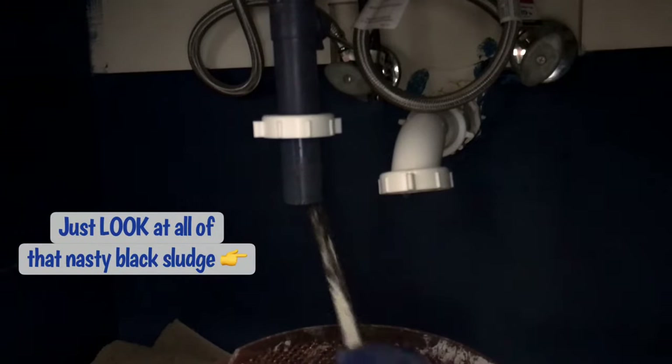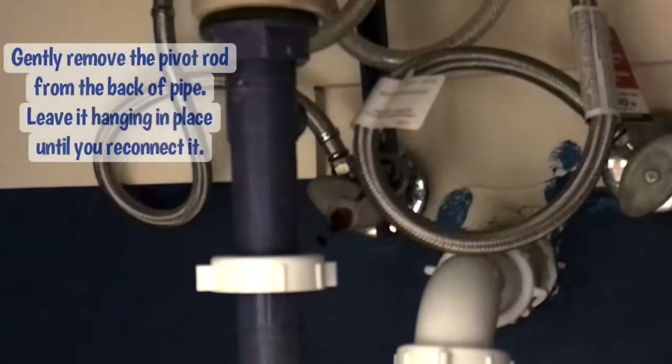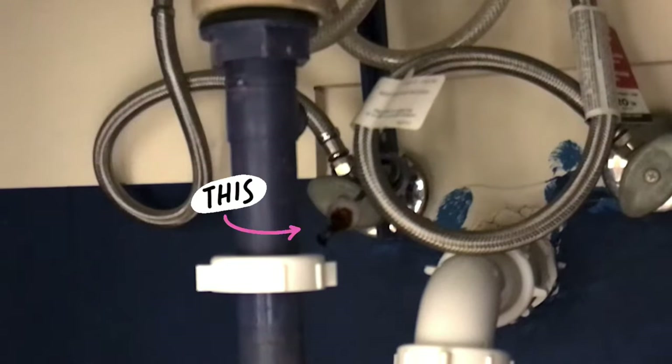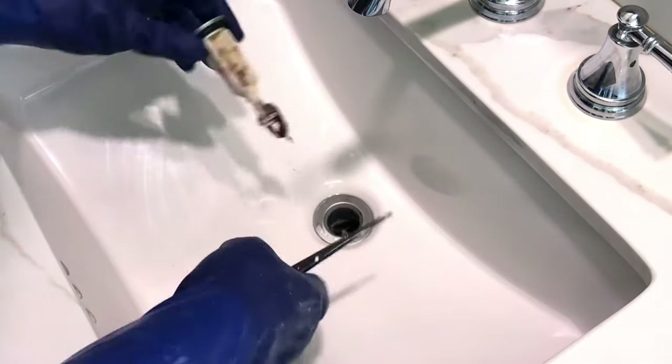Once I knew for sure the clog was in the drain stopper, I decided to disconnect the rod that connects to the drain stopper so I could fully remove it. Unscrew the small nut connecting that rod to the back of your piping, then gently move that pivot rod out of the way and remove it from the piping so that you can remove the drain stopper.